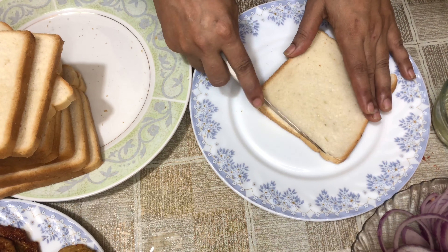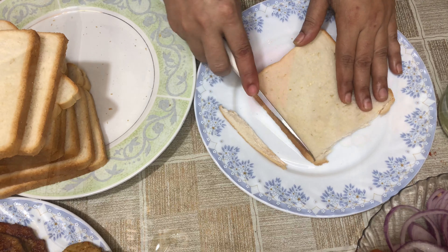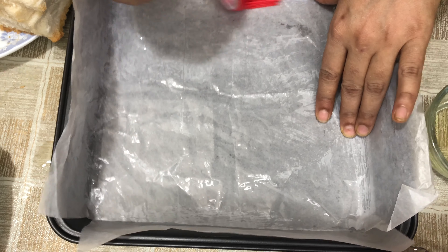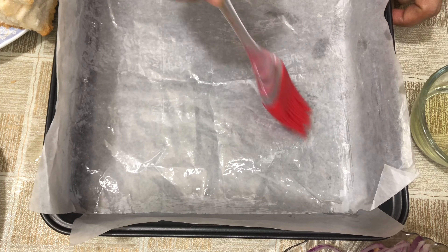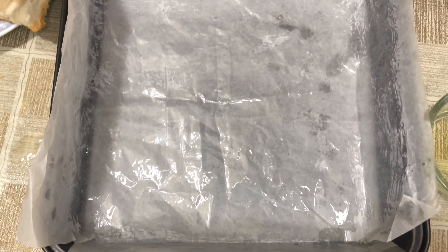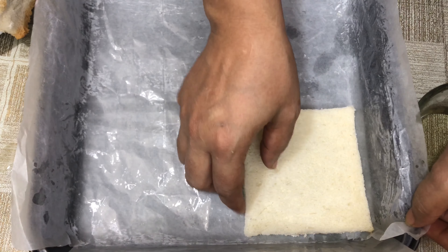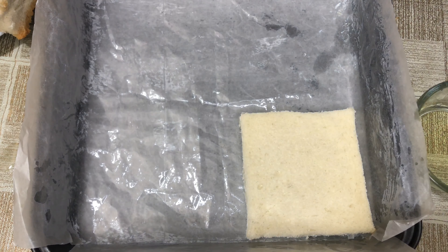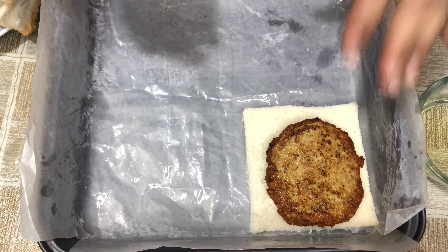I will cut the brown side. First, I will put a slice. I will assemble this sandwich. I will put the chicken patty on it.